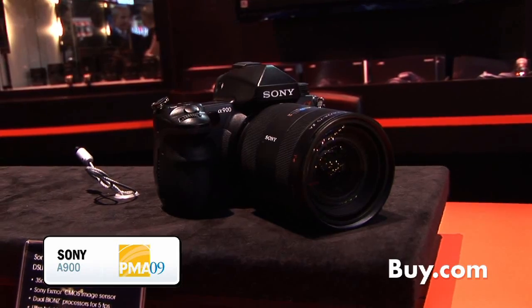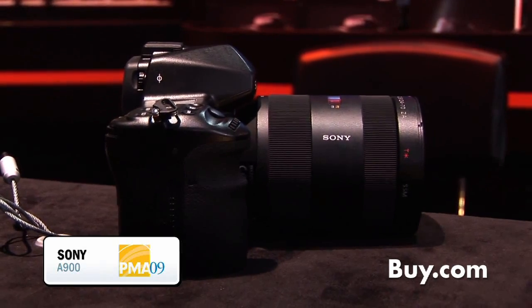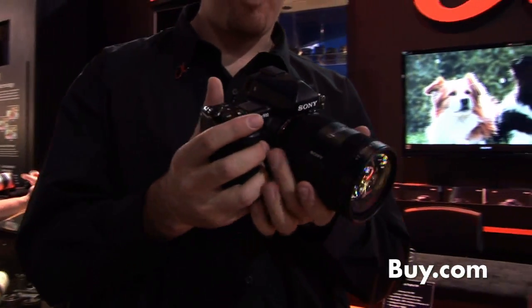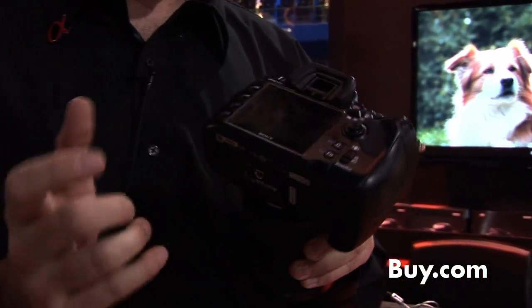Here I have the DSLR A900. This is our full-frame CMOS sensor. It has a 100% pentaprism viewfinder, which gives you a 100% view, very bright. There's a large, extra bright LCD on the back.